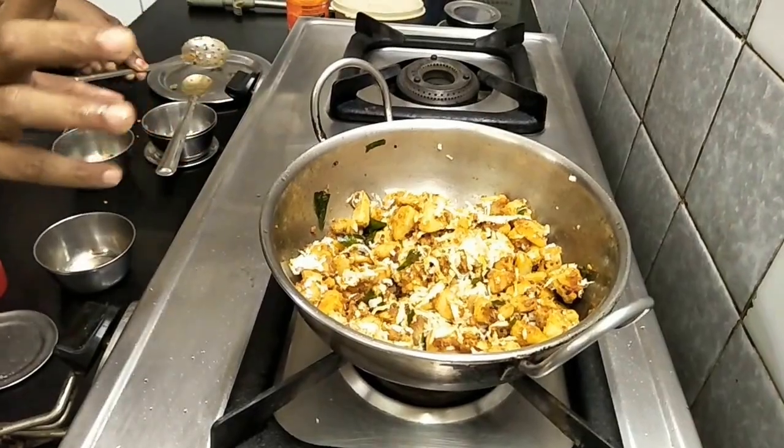The curry is ready. You can taste it. This is an easy plan — you can try and make this recipe on a dish.